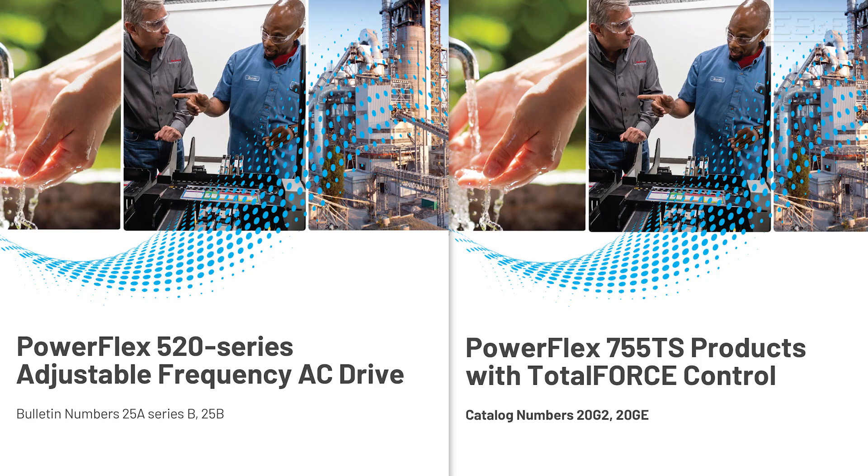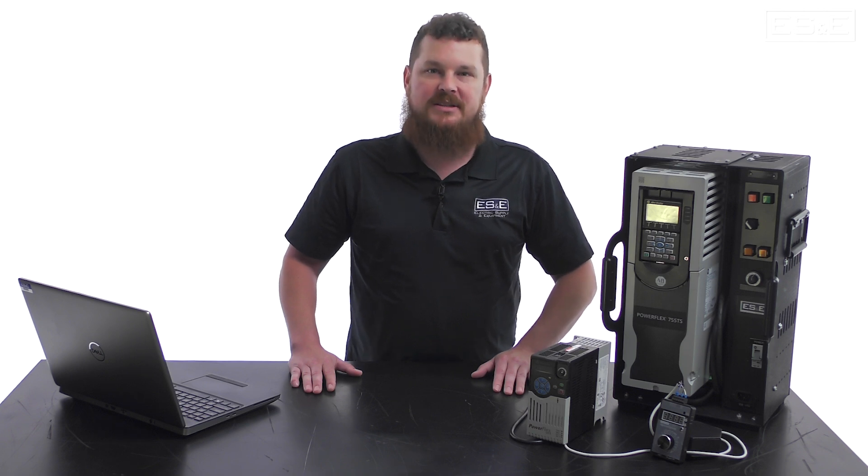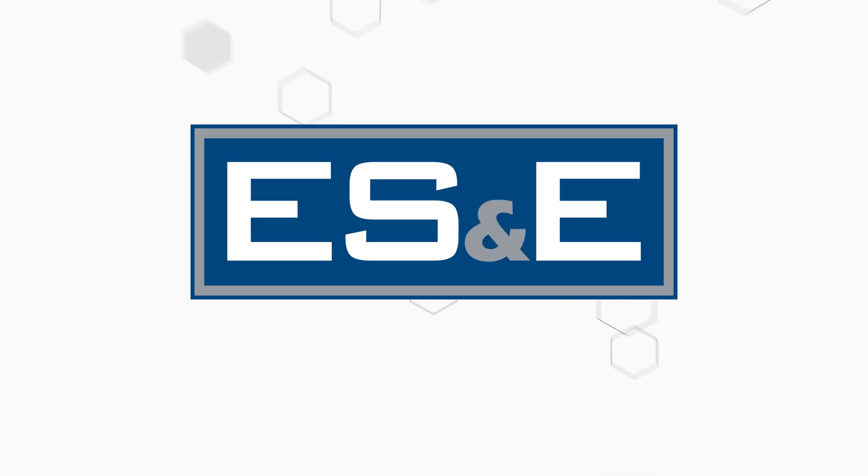Additional resources can be found in the manuals for each drive. A link to each will be in the description below. Thanks for watching, and if you have any questions, please reach out to your local ES&E Account Manager or Automation Specialist. Thank you!